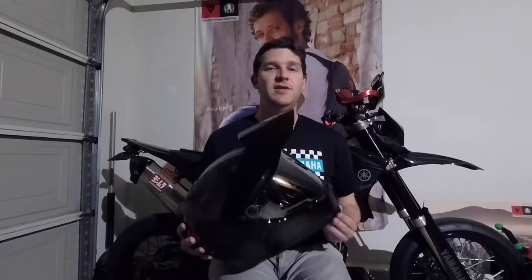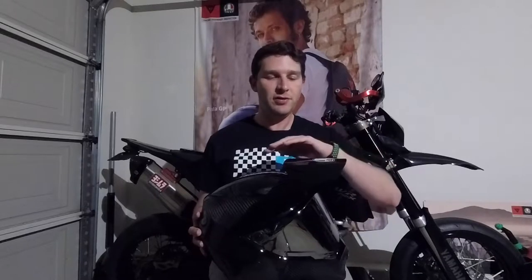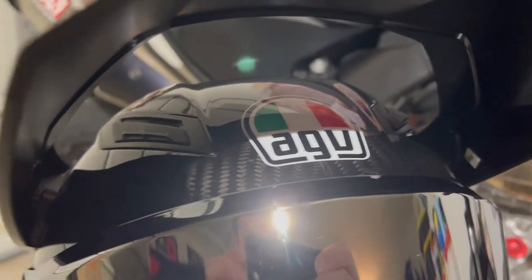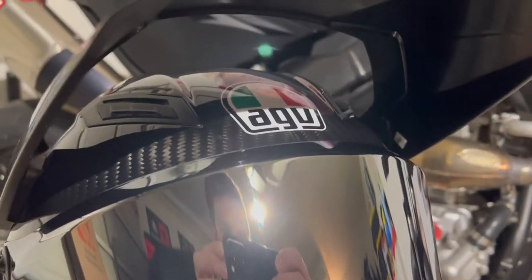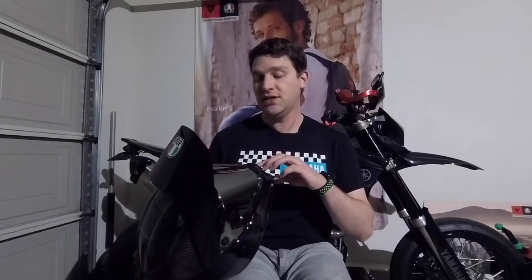Some of the other key features include the peak — this big bill thing on top — designed to provide shade and block the sun from coming directly into your eyes when it's low in the sky. This helmet also has a ton of vents: two brow vents up on the top of the helmet just above your forehead, two exit vents in the back, and then down in front of your mouth is the most customizable vent I have ever personally seen on a helmet.